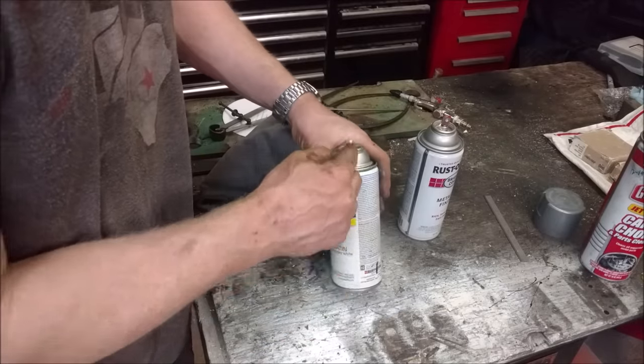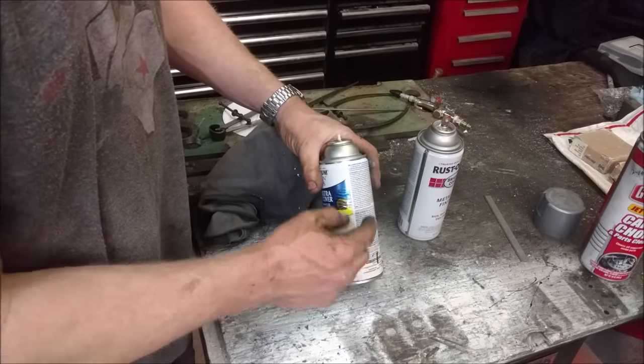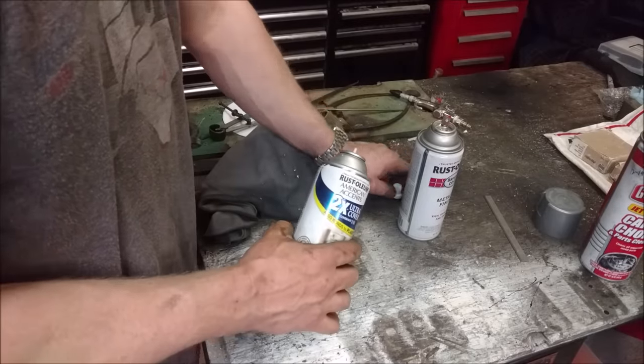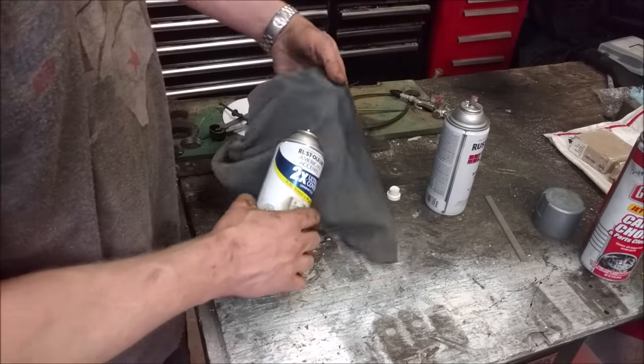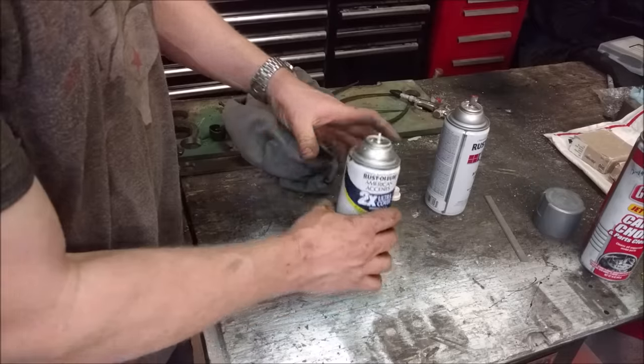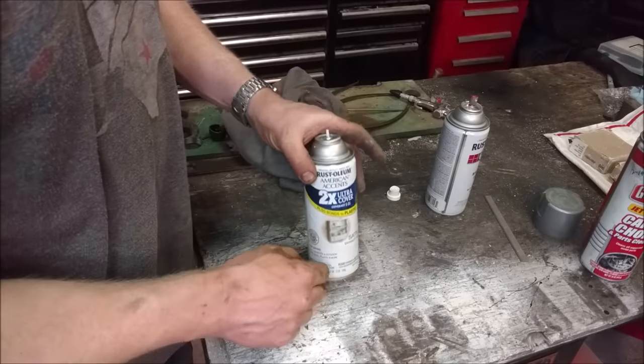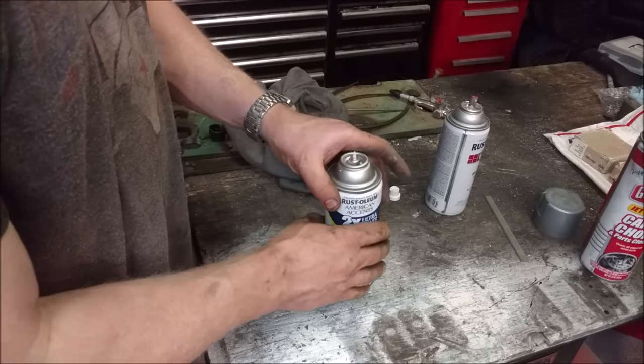So we still have pressure in there but we have an internal clog. The straw goes down to the bottom and pulls the paint off the bottom, and there's propellant up top - it can be CO2, propane, or sometimes even freon R134a or 152a. But now we just need to clear that clog.